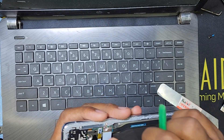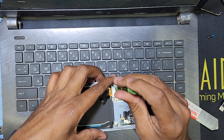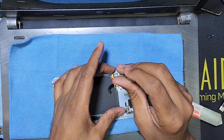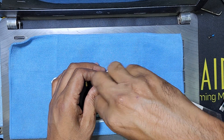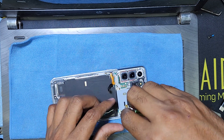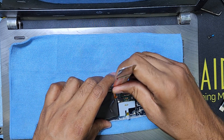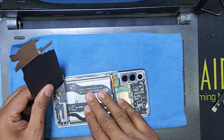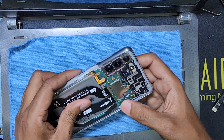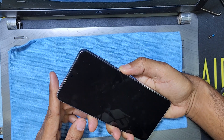Here is the wireless connection, so we have to disconnect the wireless connection and disconnect the battery connection. I have to remove this screw, disconnect the battery connection and check. Here is the battery connection — I can see all the connections are perfect and good. Return the display and battery connection and press the power button and check.